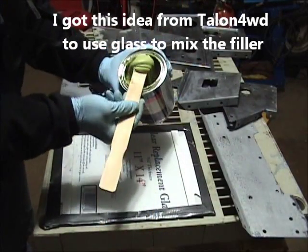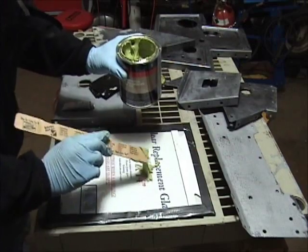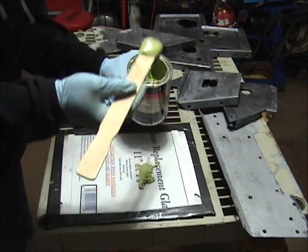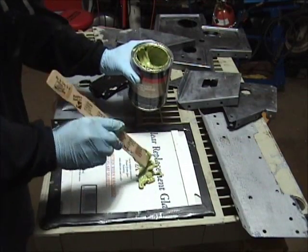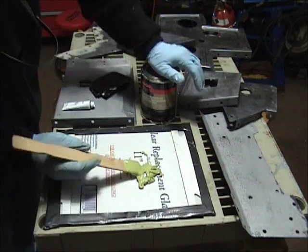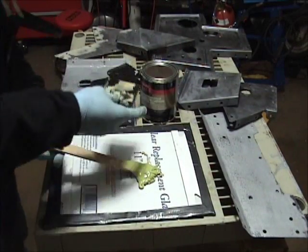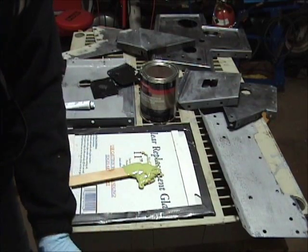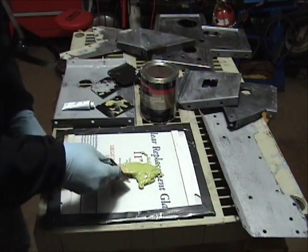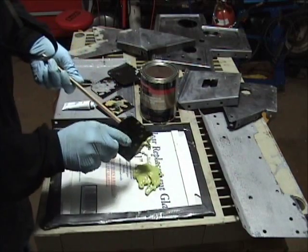We're going to mix up a little bit of this body filler — going to use a whole bunch today. Once again it's on a sheet of glass I got from Home Depot; it seems to be a nice mixing surface. And guys, for those of you who watch this on YouTube and TV, it looks really easy to mix this stuff up — well, it's not. The stuff is like dealing with tar; you're trying to make tar do what you want.